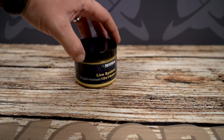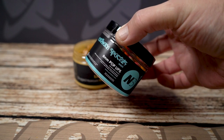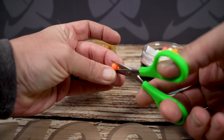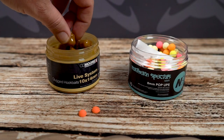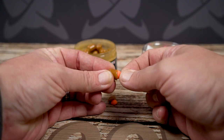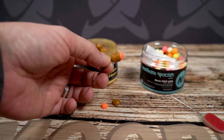The Dumbbell Wafter. Choose your desired colour of NS1 Mini and trim it in half. Take one of our glugged 10x14mm hookbaits and trim off one of the rounded ends. Carefully pierce the two pieces, Mini first, and butt the two flat edges together. Mount the combination to your preferred wafter rig.